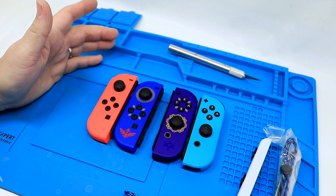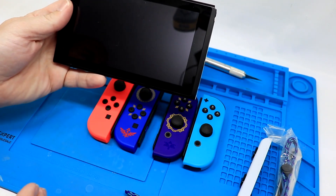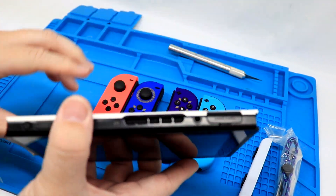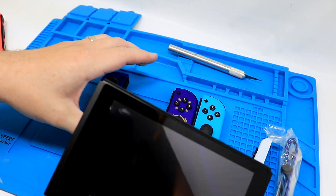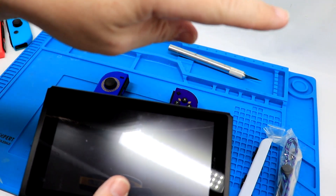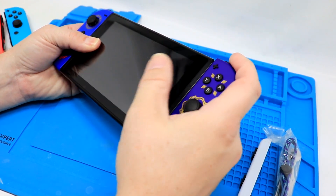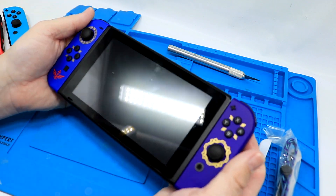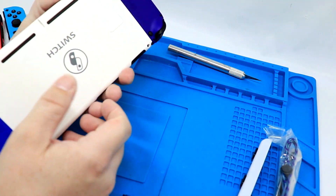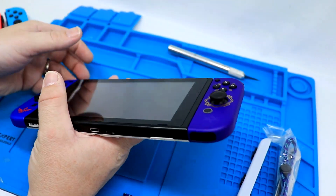The one thing I want to check out is how the fitment is on our Switch. We have our Switch right here — this is our Stormtrooper color one. These should slide right on — yeah, really nice fit. It feels like a regular set of Joy-Cons, so nothing special or different there. Good flush fitment, 100% as I would expect. It does have the HD camera in the right Joy-Con as well.